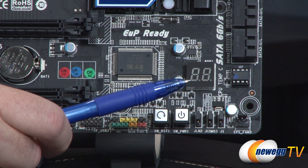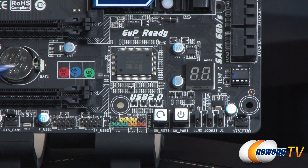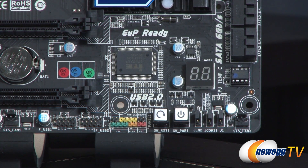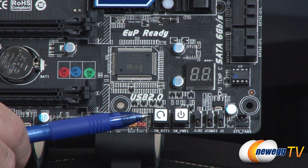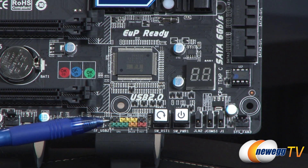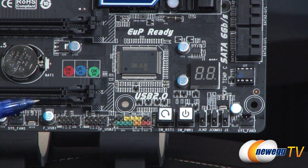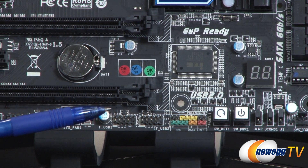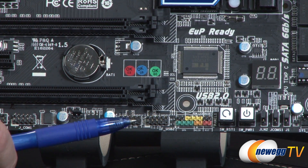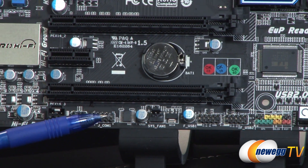Right up here, we have a surface-mounted debug LED, which is very handy especially if you're having any difficulties getting your system up and running. You can reference the post codes listed in the manual to get a much better idea of what the problem might be. You've got a surface-mounted power and reset switch, which is always handy especially if you're doing an outside-the-box build. Right here are your front panel connectors, color-coded with a little chart printed onto the PCB. A couple of USB 2.0 connectors here will give you a couple of USB 2.0 ports each.